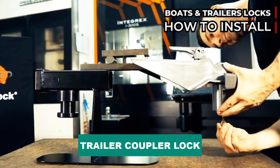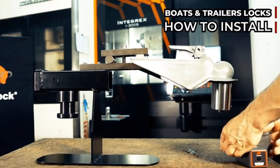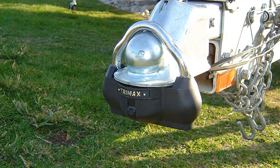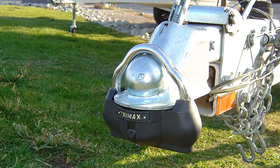Are you looking for the best trailer coupler lock? In this video we will break down the top six trailer coupler locks on the market. We have included links in the description for each product mentioned, so make sure you check those out to see which one is in your budget range.